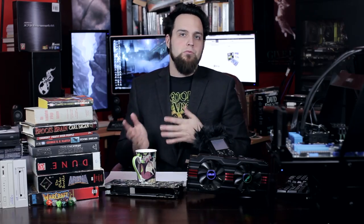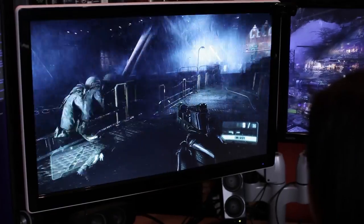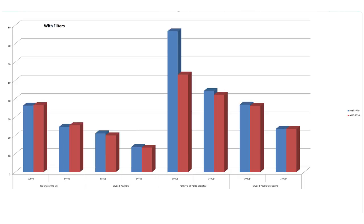I tested things at max settings with all filters and all anti-aliasing turned all the way up, and also without filters — sometimes one CPU runs better with or without them. Starting off: the 3770K versus the 8350 in Crysis 3 at 1080p, the 3770K barely beats it — 21.08 versus 20 frames per second. The 3820 got 21.6 frames per second, so a tiny bit faster, and that one's overclocked at 4.6.